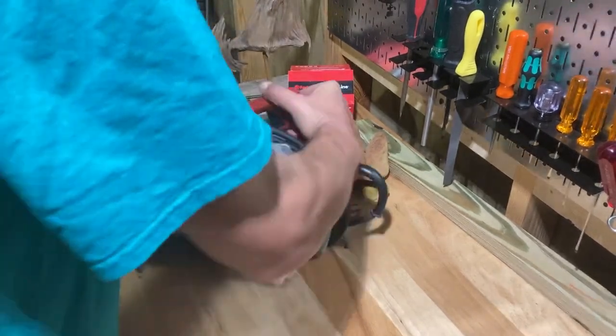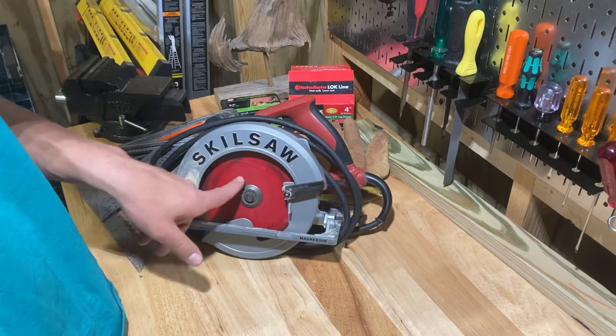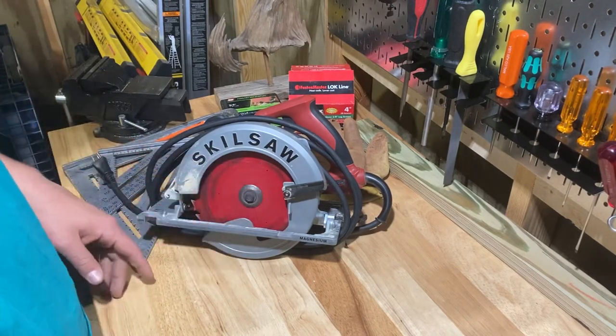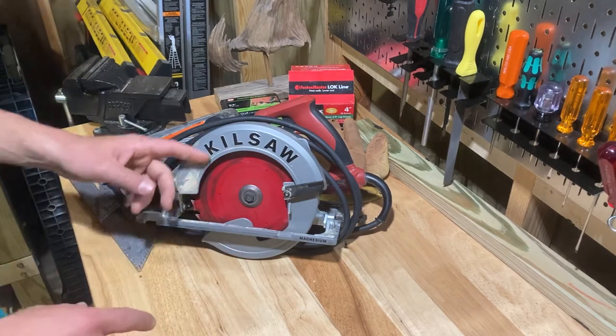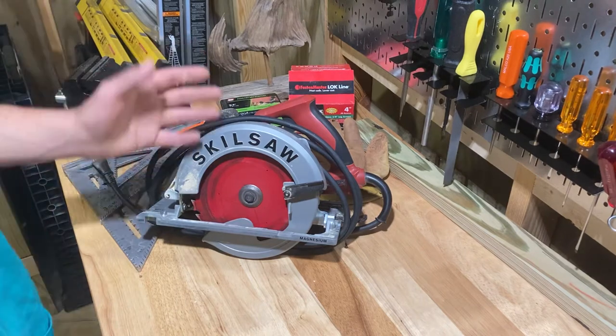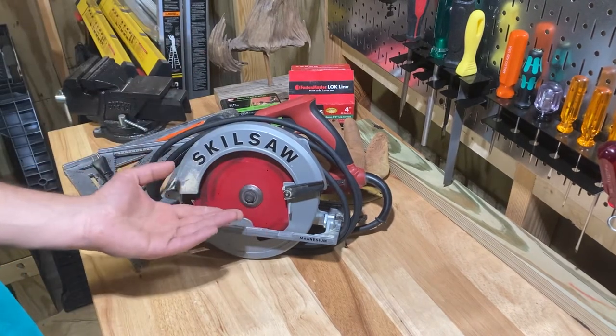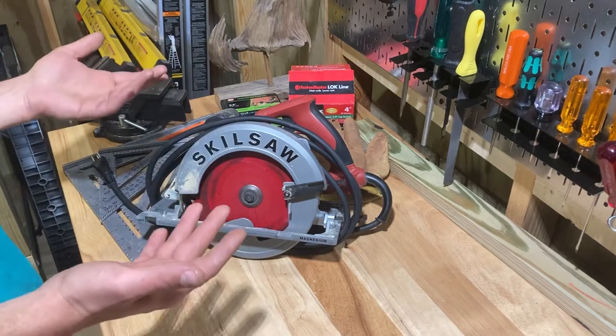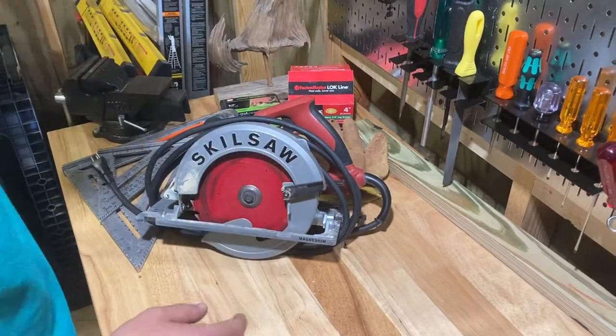You can see I've been using this thing — the Diablo blade has some paint worn off of it. I see a lot of Skilsaw reviews on YouTube where it's obvious they haven't cut any wood. Maybe they put on a new blade just for the video, but this one has clearly been used.